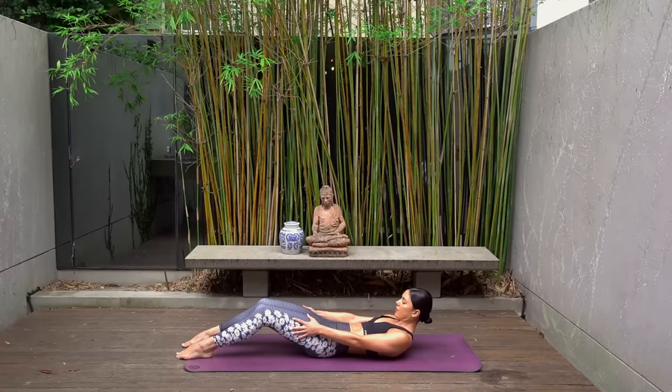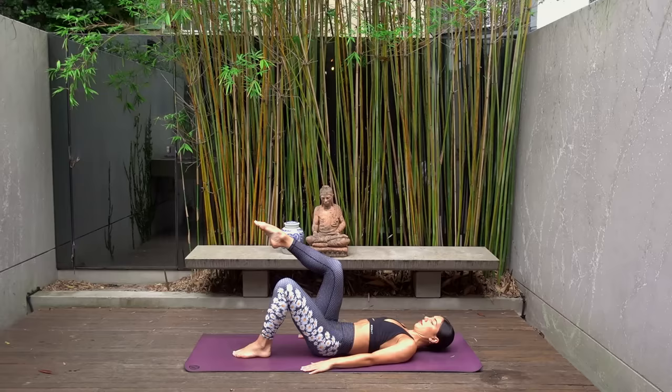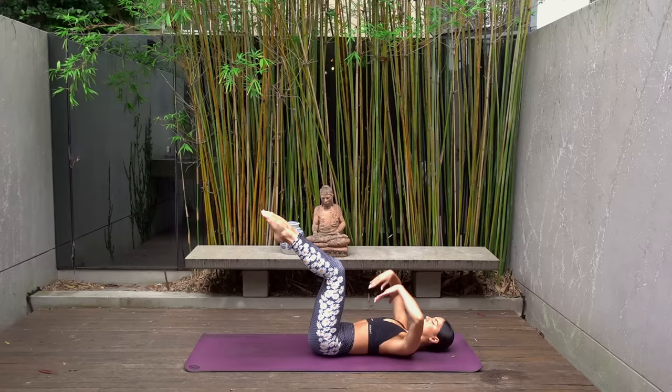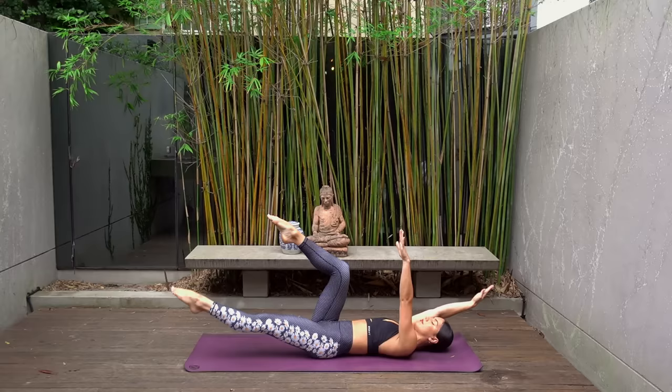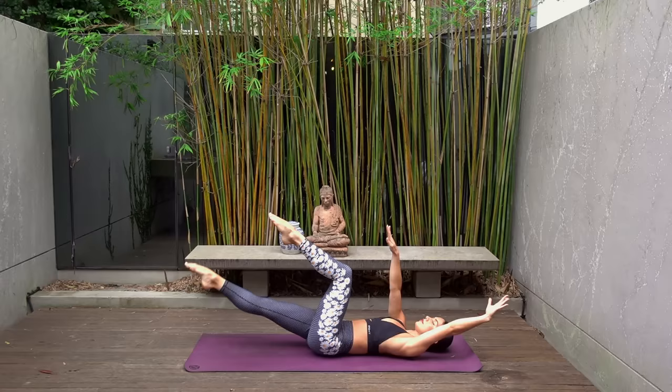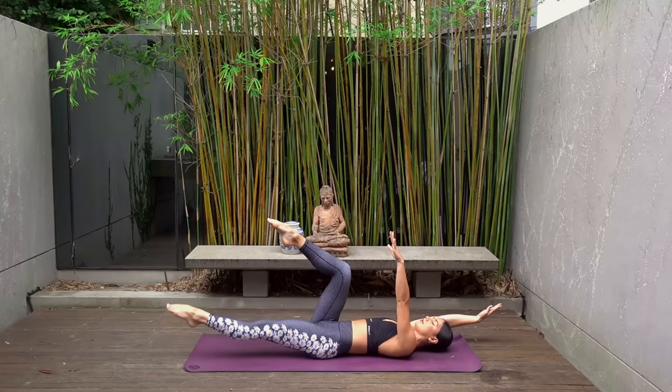Inhale, lengthen through your spine, then exhale round your spine down vertebra by vertebra all the way down to your mat. Walk your heels in just for a moment and then imprint your spine — press your lower back down into the mat, lift your legs to a tabletop position, and extend your arms up towards the sky. On your exhale, lower your left leg down to the mat as you reach your right arm overhead, inhale back through center, exhale right leg lowers, left arm reaches back. Keep going, making sure each time you extend your leg and arm that you're keeping your lower back pressing down into the mat, really maintaining that strong core.